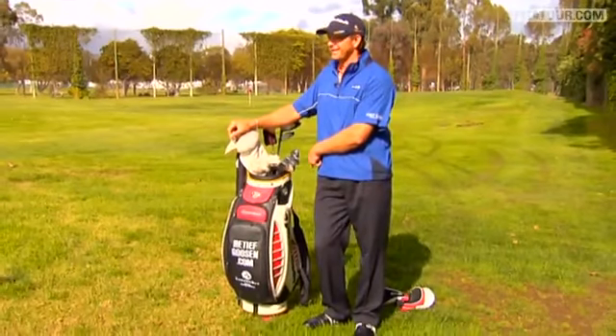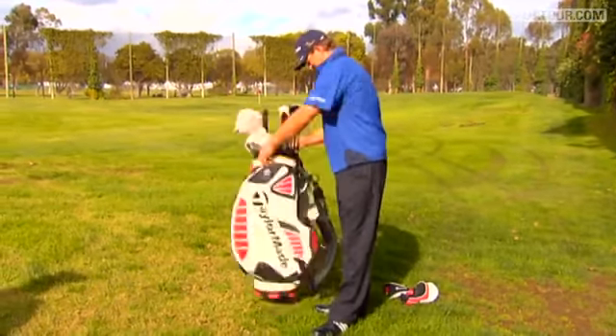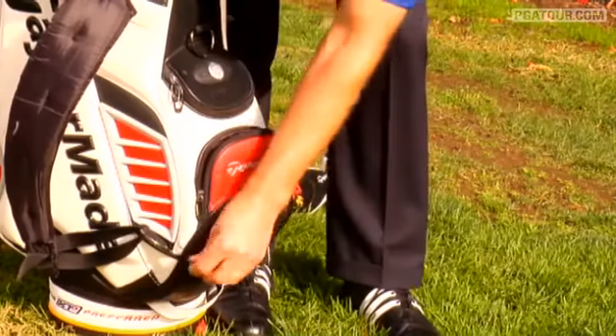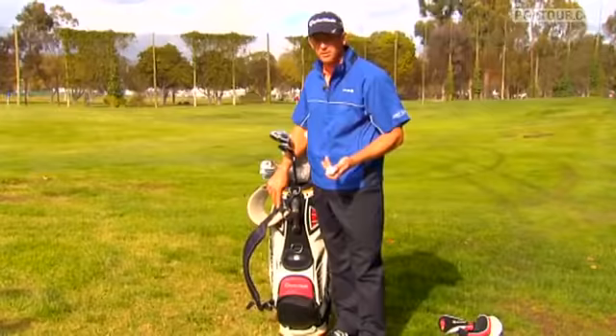There's a few more pockets in the back. Want to go through the back too? In the bottom pocket, it's where all the important stuff goes — the golf balls.